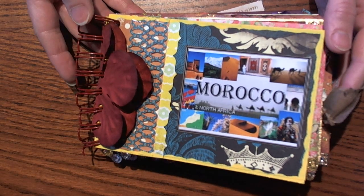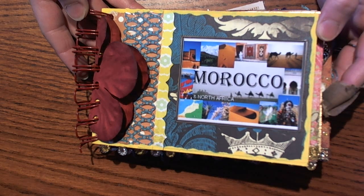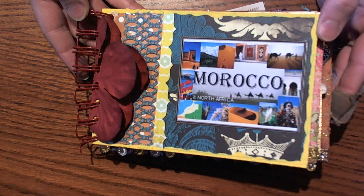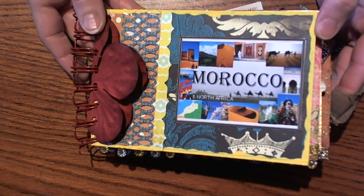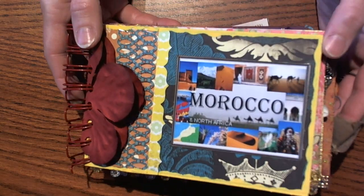Hi guys, Larissa here. I wanted to share with you the mini album for the Your Paper Pantry swap for the month of April — I'm thinking May already, it's coming so fast!